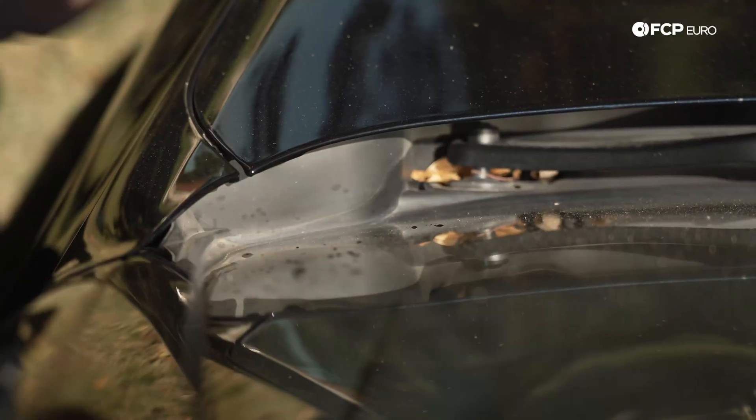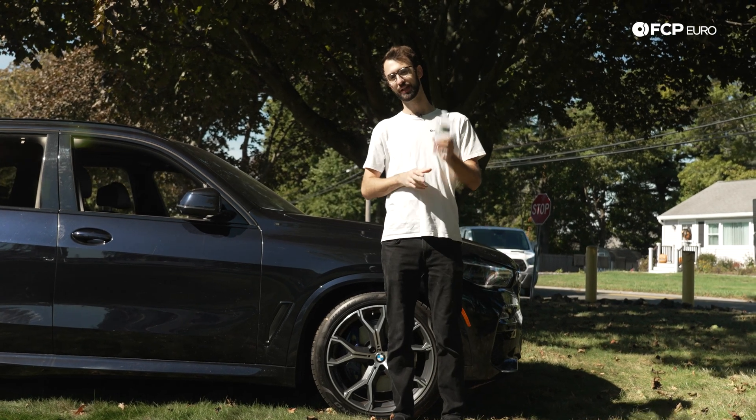Fall is here, leaves are falling, jamming things up, and something you've probably overlooked: your car's water drains. Today I'm going to show you how they work and we'll go over what to do to clean them up.